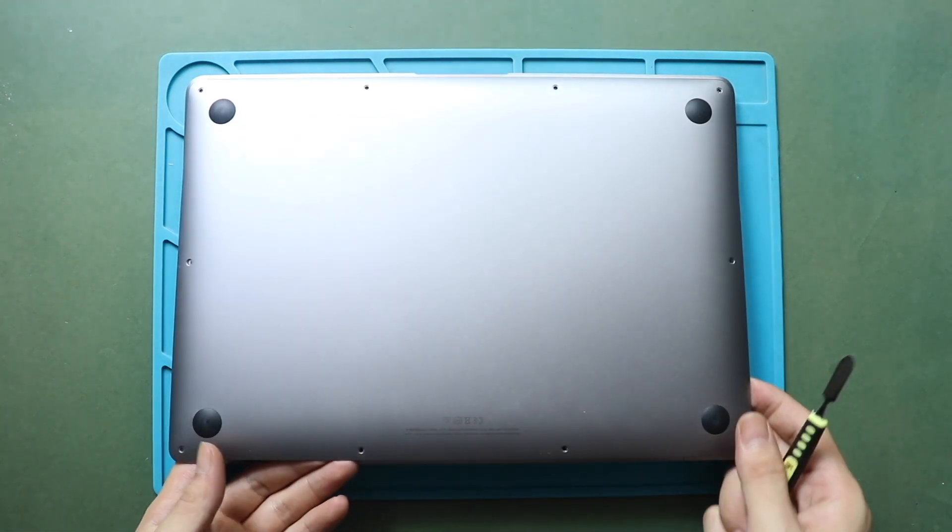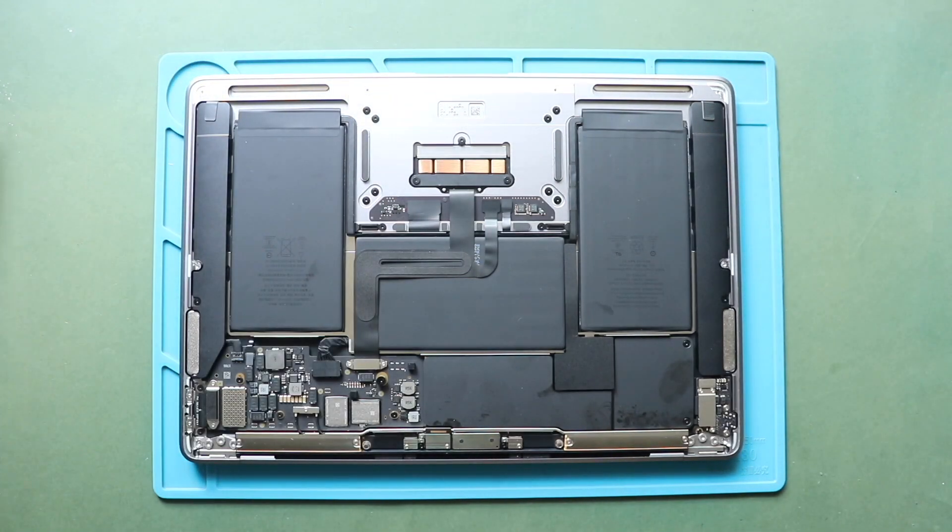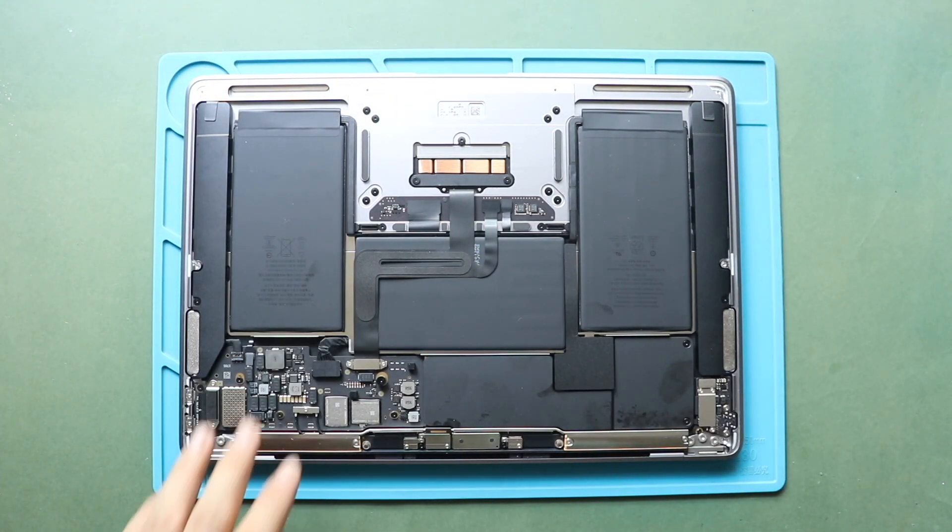This process will take time and needs patience. Next, gently lift the bottom case cover using a pry tool.